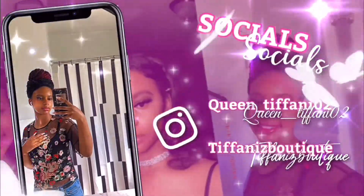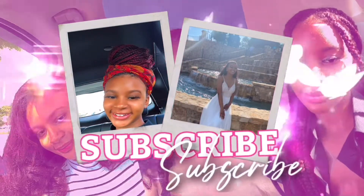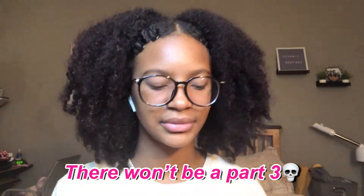Hey guys, it's Tiffany and welcome to my YouTube channel. So as you can tell by the title of the video, I am doing a college dorm haul part 2. I'm going to try to fit the rest of the stuff that I have in this one part without the video being too long, but we'll see — there might be a part 3. So yeah, we're just going to get right into the video.